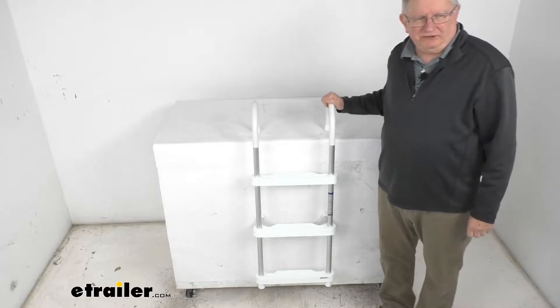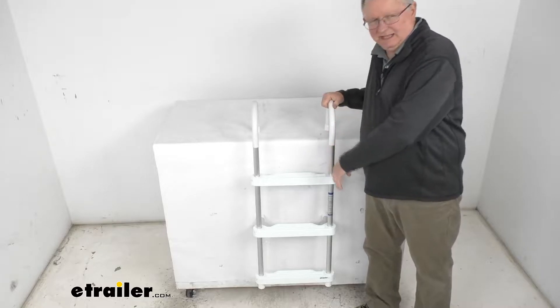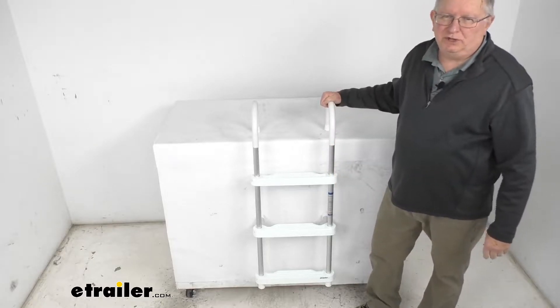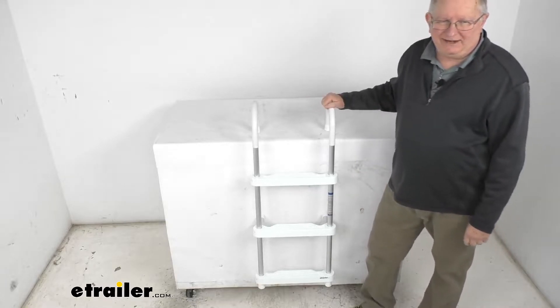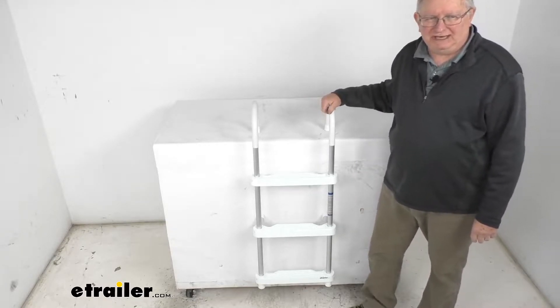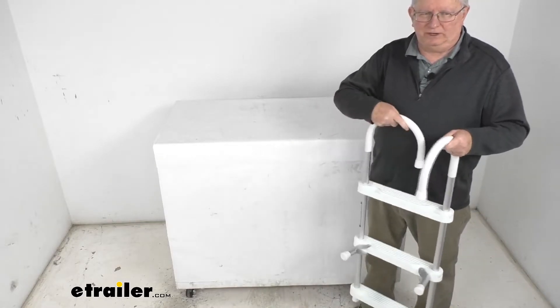Hello everybody, this is Jeff at eTrailer.com. Today we're going to take a look at this JIF Marine three-step gunwale hook ladder with a 250 pound weight capacity. You can hook this three-step ladder onto your boat's gunwale so that you can climb aboard your boat, and then you can just remove it and stow it away when you're heading home.